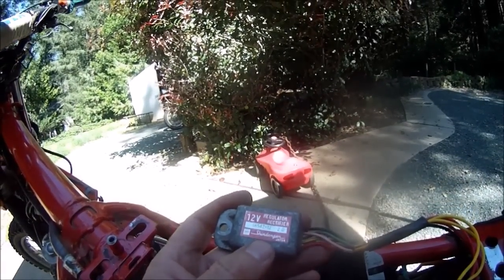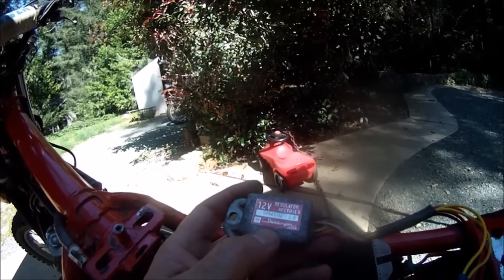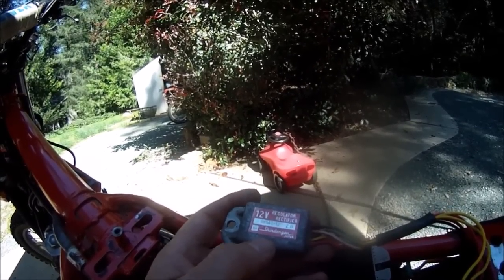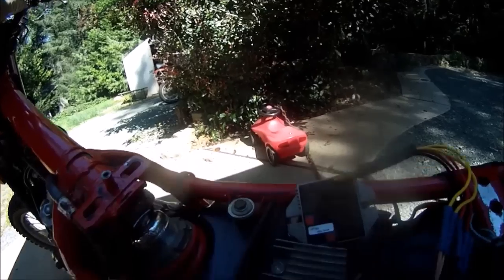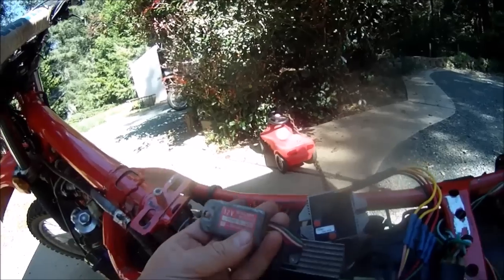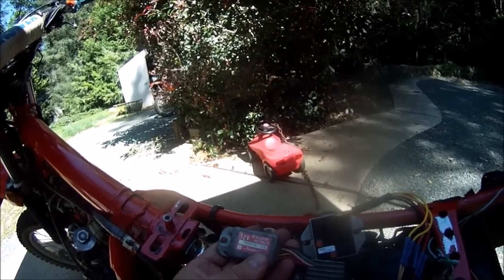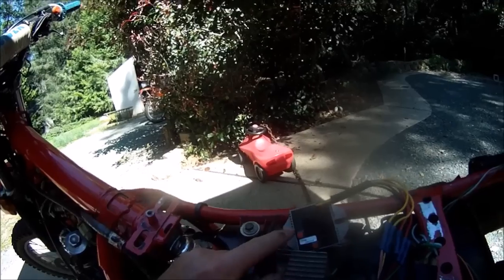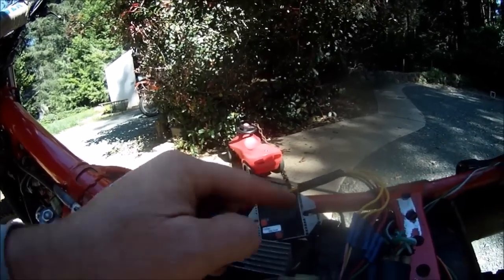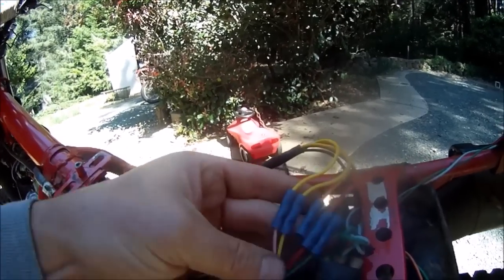This regulator rectifier is for the battery side of the stator circuit to get you 12 volts of regulated DC power to the battery. The AC regulator is part of the lighting circuit. I was getting unlimited voltage to the battery, indicating that this regulator rectifier was inoperative. So I've replaced it with a Trail-Tech unit which wires directly into the original wiring for the regulator.